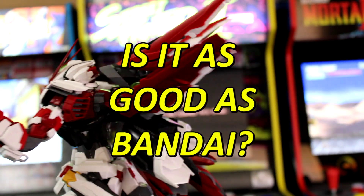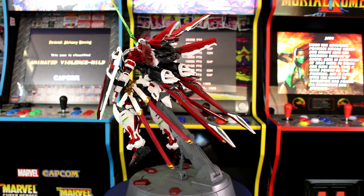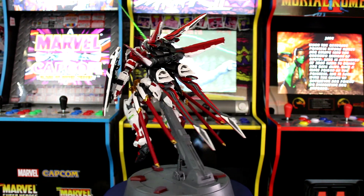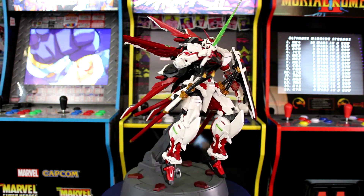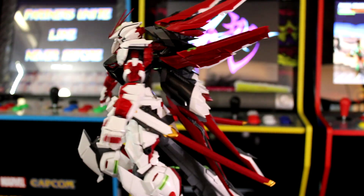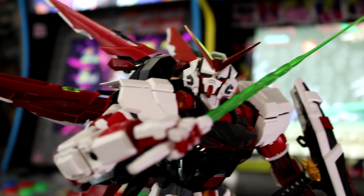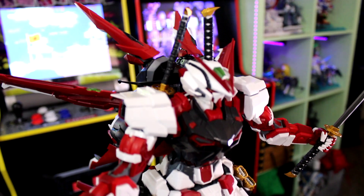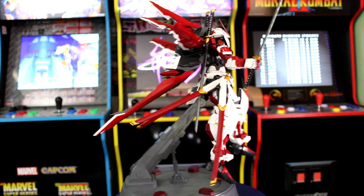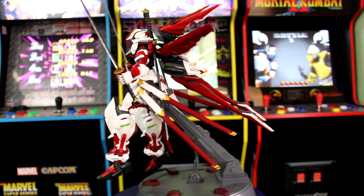So is it as good as a Bandai kit? Let's talk about the pros: it's got a better price, an epic size, plenty to build for many days, and a really consistent look with the original Gunpla Astray. Cons: it's cheaper quality parts, you need a lot of extra glue, and there's no booklet or box art — so if you're a collector, this isn't one to display on a shelf. It also needs a lot of space to build, and you'll be sitting through pages and pages of runners to find the right pieces.